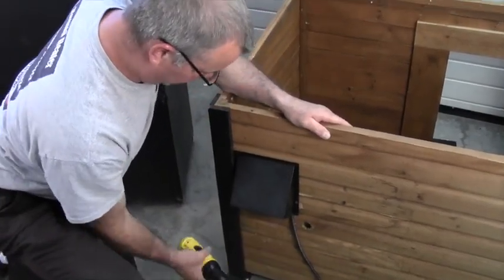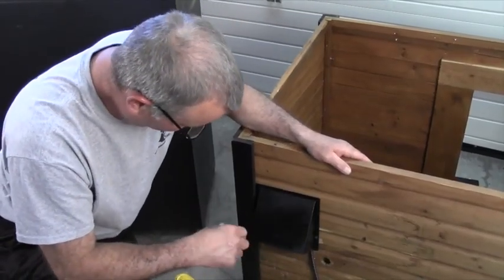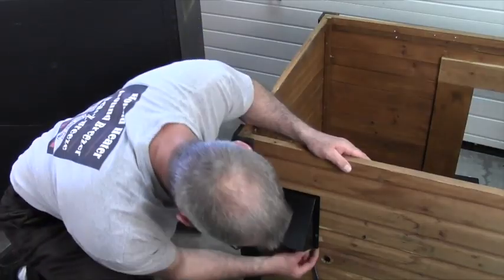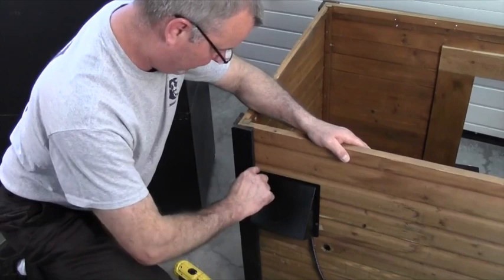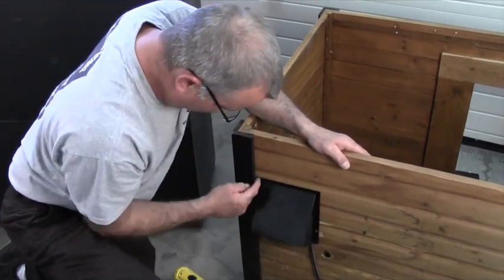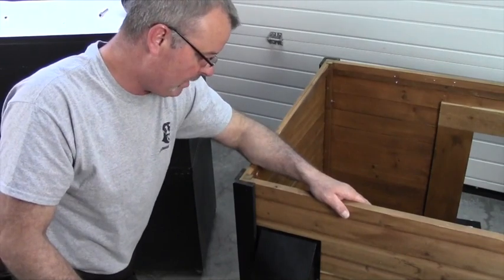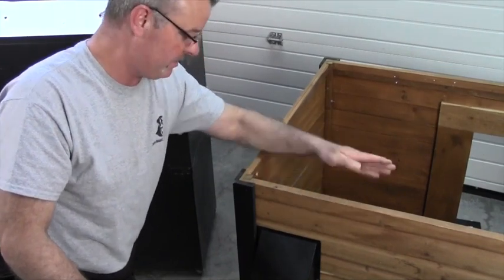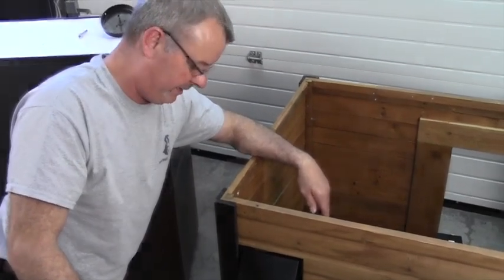We've now put in the last of the four screws — these are supplied with the unit, they're the four shorter ones. The cord is coming out the bottom here. I would recommend putting a bead of silicone around the vent cap to prevent any water from getting in. The final thing that needs to be done is to put the heat shield above the Heat and Breeze, and then I'll show you a little bit about how to operate it.